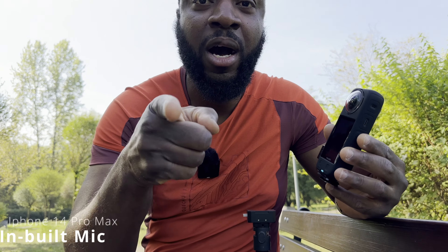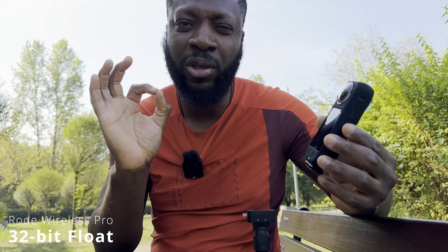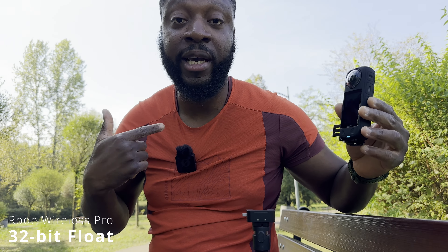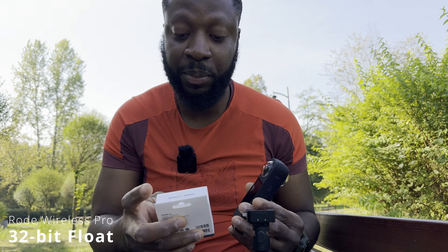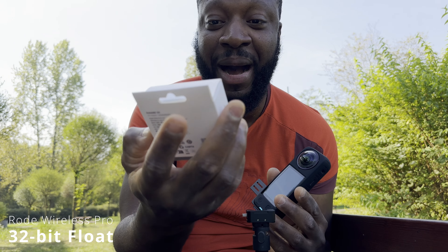I'm also going to sample audio from my iPhone 14 Pro Max since I'm filming with that. The entire scope of this video is combining the Insta360 X4 with the Rode Wireless Pro if you want that crisp extra step in audio quality. Your options are: the built-in mic on your X4, your phone, the internal recordings on the Wireless Pro, or the Rode Wireless Pro hardwired into your X4.